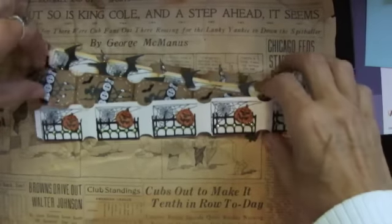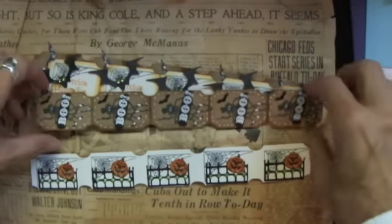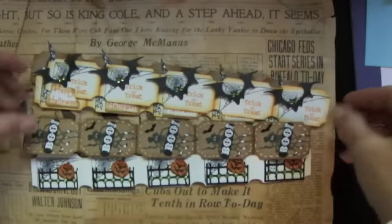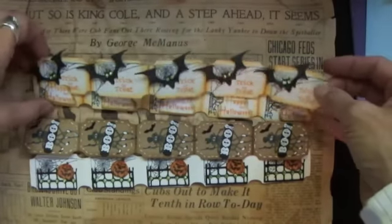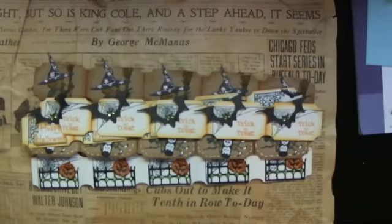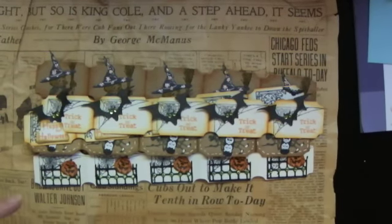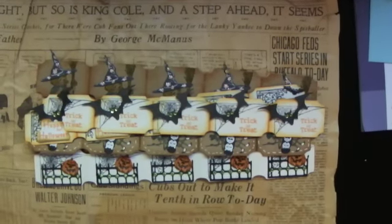Hello everyone, Linda here. It's time for another ticket swap over at Your Paper Pantry. This month it's going to be spooky, so it's kind of a Halloween theme. I'm changing the swap up just a little bit — I'm going to ask you to make five strips of five, and then you'll get five strips of five.